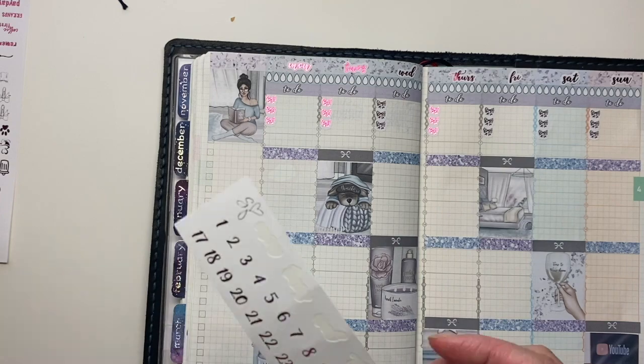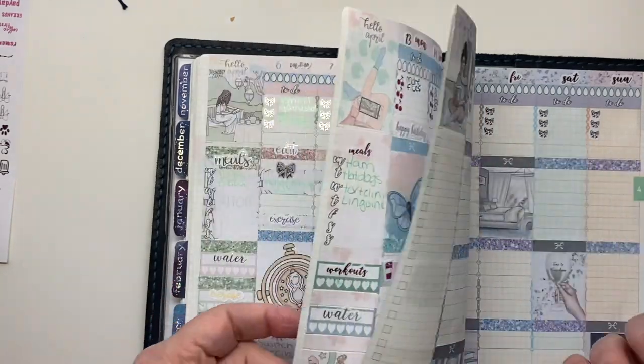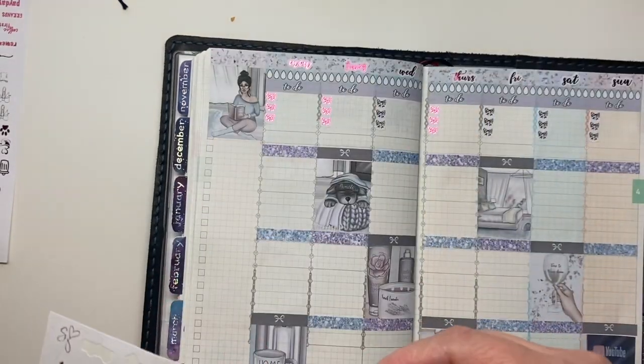I just realized I forgot to put the dates on. Today is Monday the 20th, so let me get those put on.